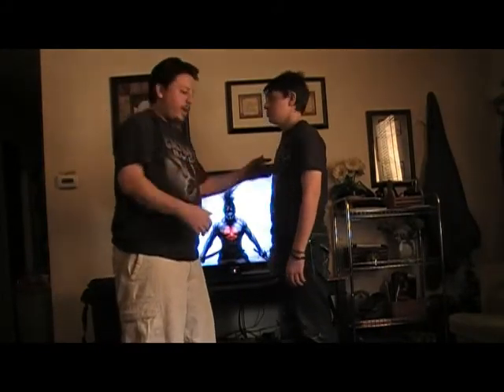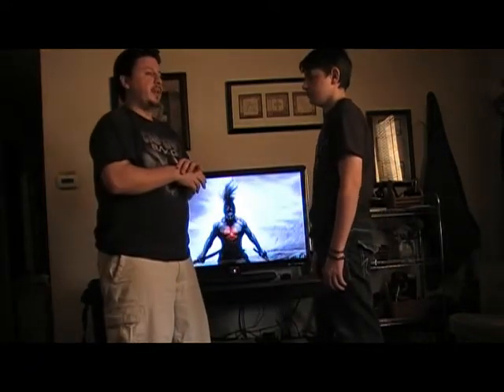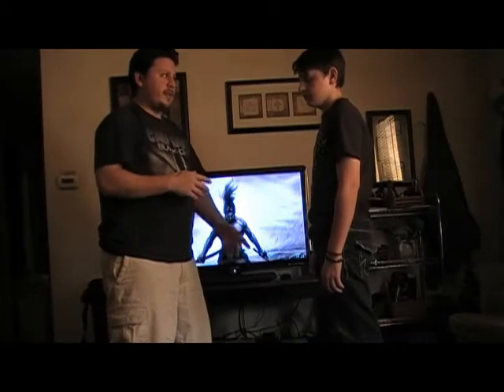Hi everybody, Mike Reese here. We're going to be doing a haymaker defense. I'm just going to do a couple of different variations of it, mainly because not everybody's going to do the same thing.